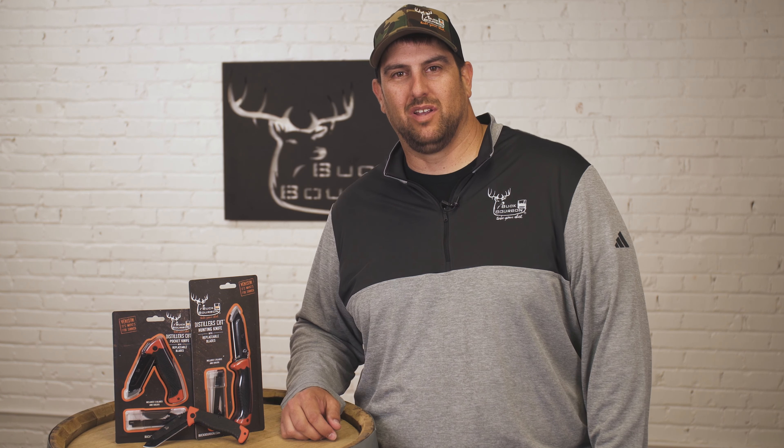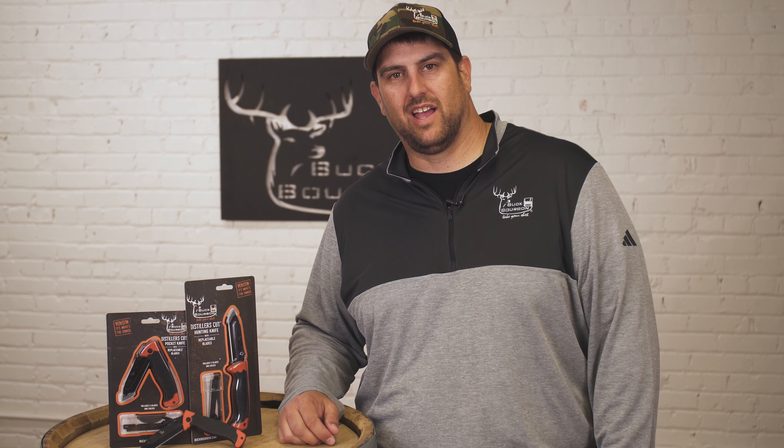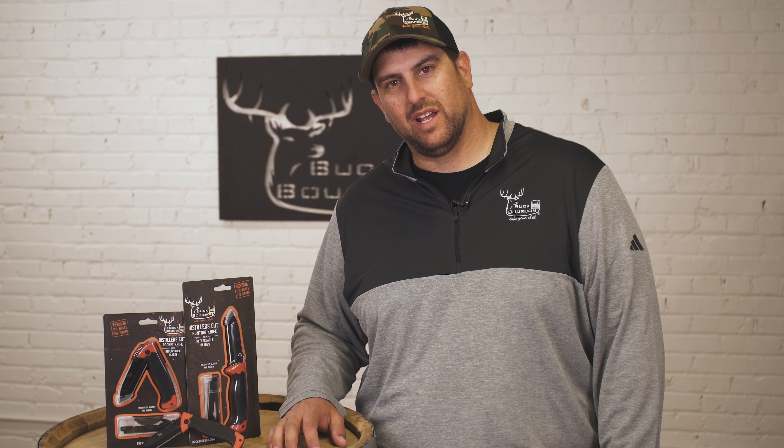Hey everybody, Jay with Buck Bourbon here. Wanted to talk to you today about our new Distiller's Cut series of replaceable blade knives.